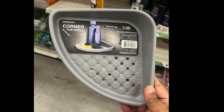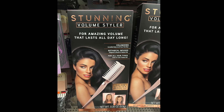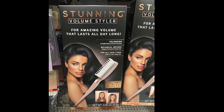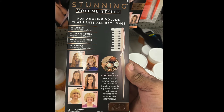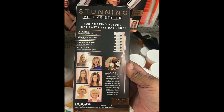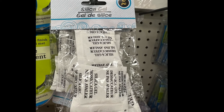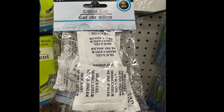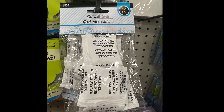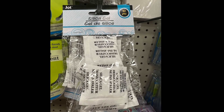Another new item is a stunning volume styler for a volumized look that lasts all day long. This video is filled with many practical items — another one is silica gel. These are items we use to put in shoe boxes or other containers to keep the moisture out.